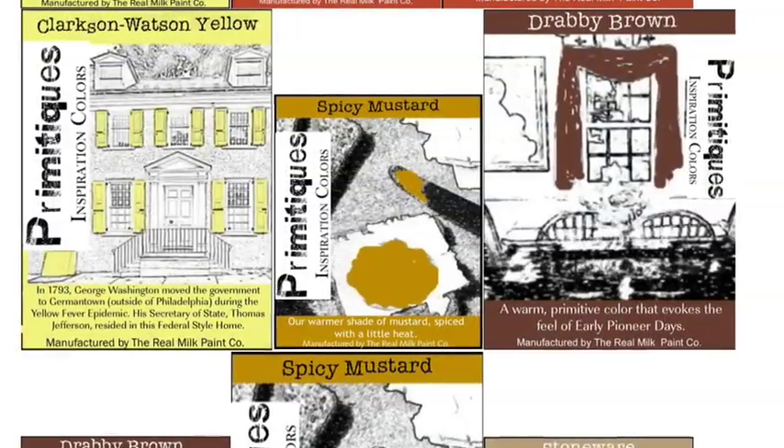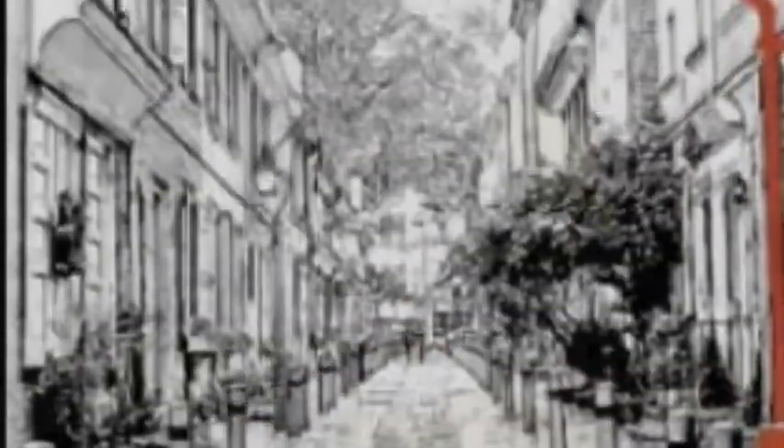We like to layer contrasting colors to mimic one's painting and repainting of cherished furniture over generations.